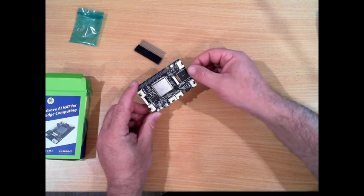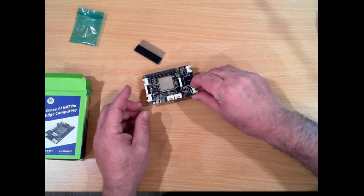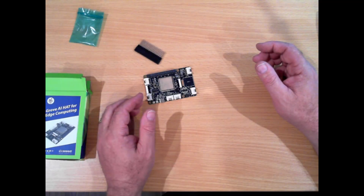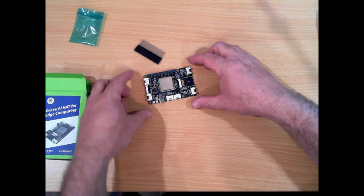So it's worth having a look at their site to see what else they have. They have just released a kit that contains an Arduino and several sensors as well as the shield, which is not a bad idea. The more people who learn this stuff the better.